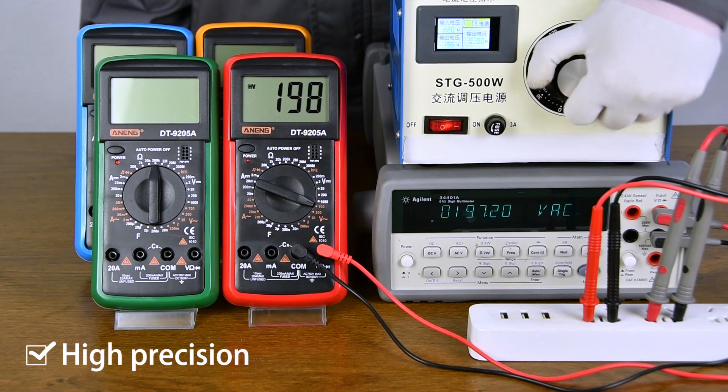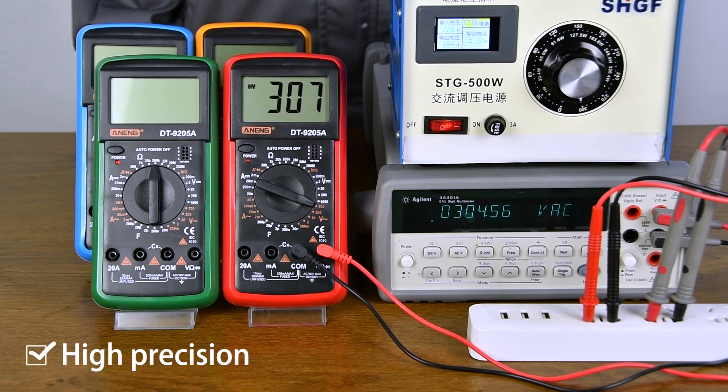Comparison of Accuracy: compared with the analog table multimeter, the value is very accurate.